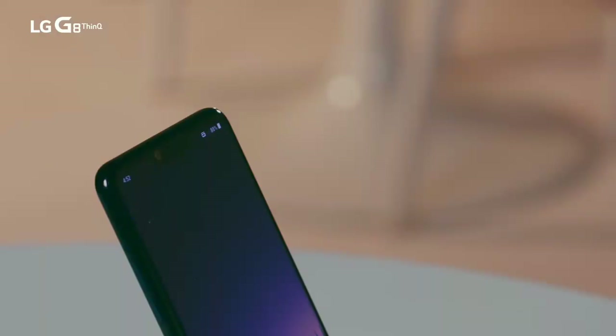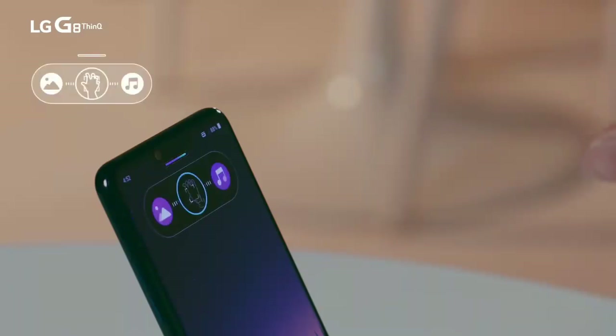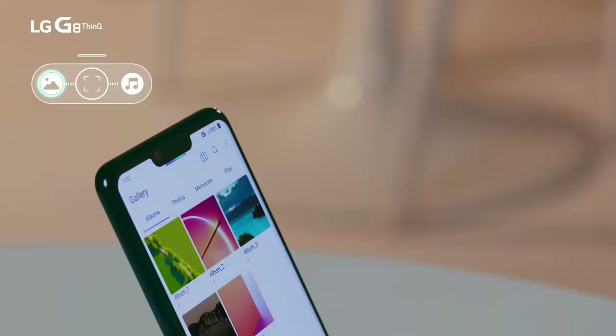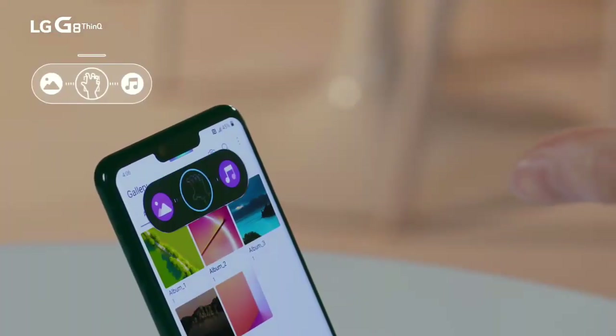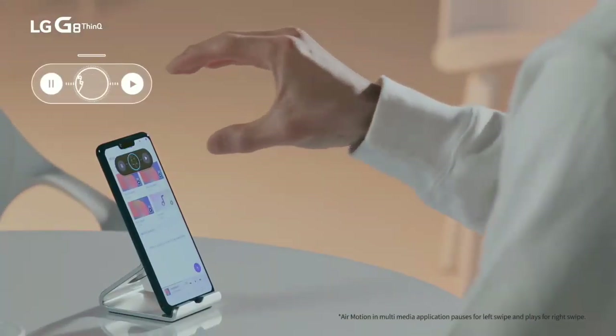You can see AirMotion activated and reading your hand on the G8's screen. If you swipe your hand to the left, it goes to the gallery application. And when you swipe to the right, it moves to the music application. AirMotion makes player control even easier.